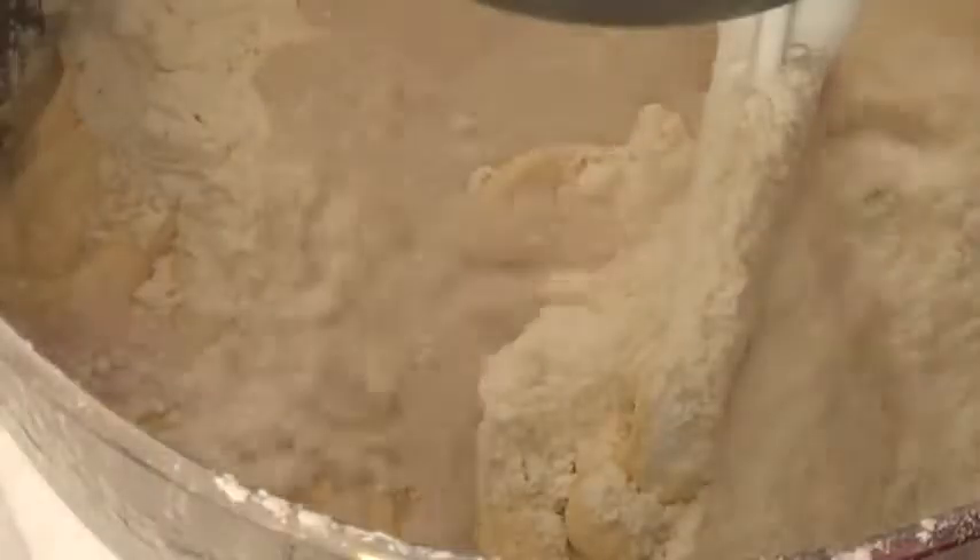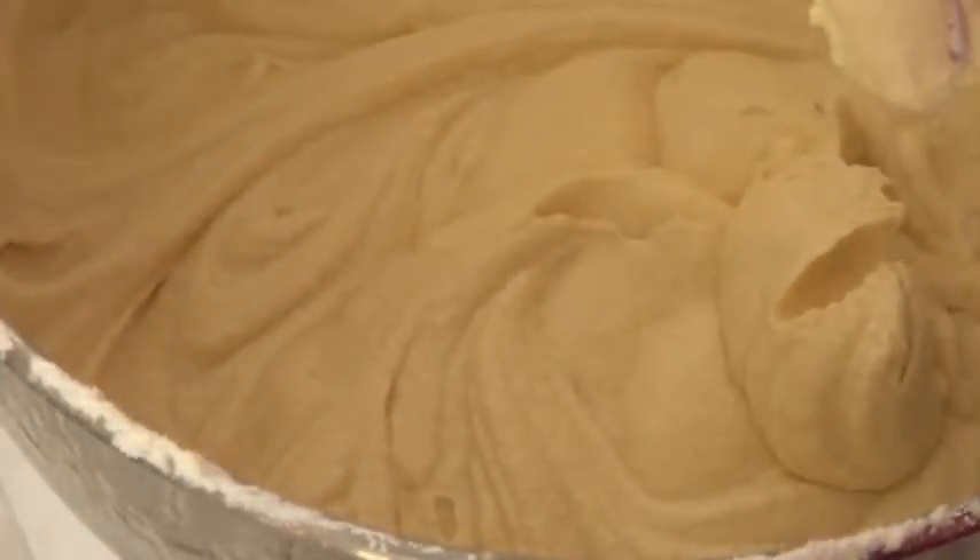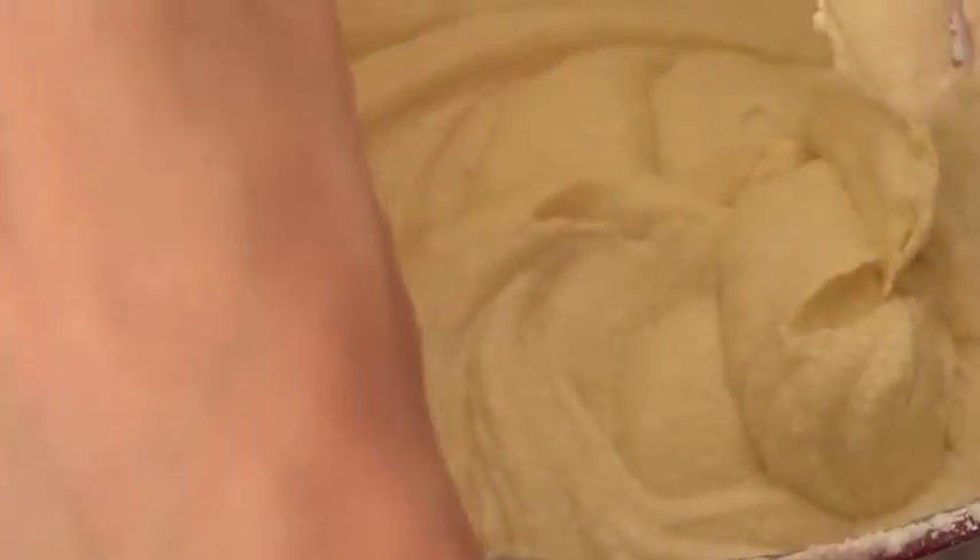Then we're going to put half of the flour mixture into the mixing bowl, followed by half the milk, mixing it well, and then the rest of the flour goes in as well as the rest of the milk. Beat it just until everything is incorporated — don't over-beat it because it's going to be really dense. Don't forget to scrape down the sides every time you add something new, because things get stuck in the bottom of the bowl. And there goes your mixture.